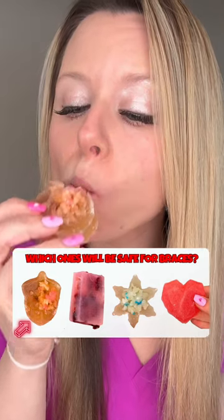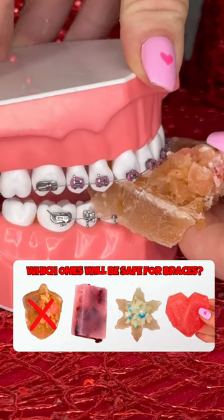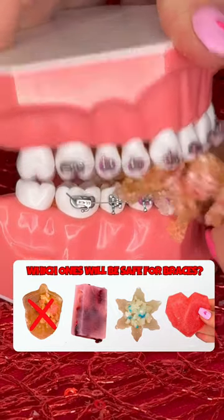Pumpkin pie crystal. These had a soft but crunchy texture. The soft part is safe for braces, but the crunchy part isn't.